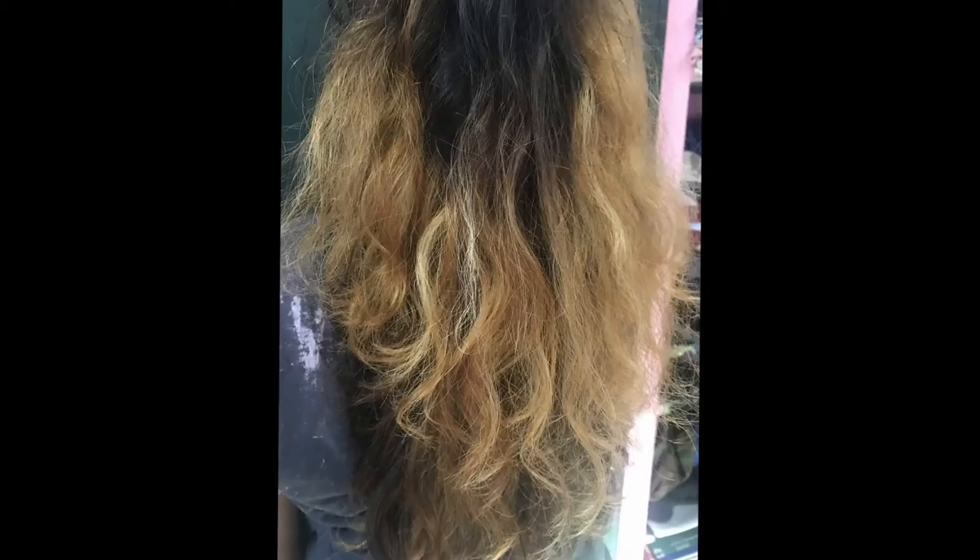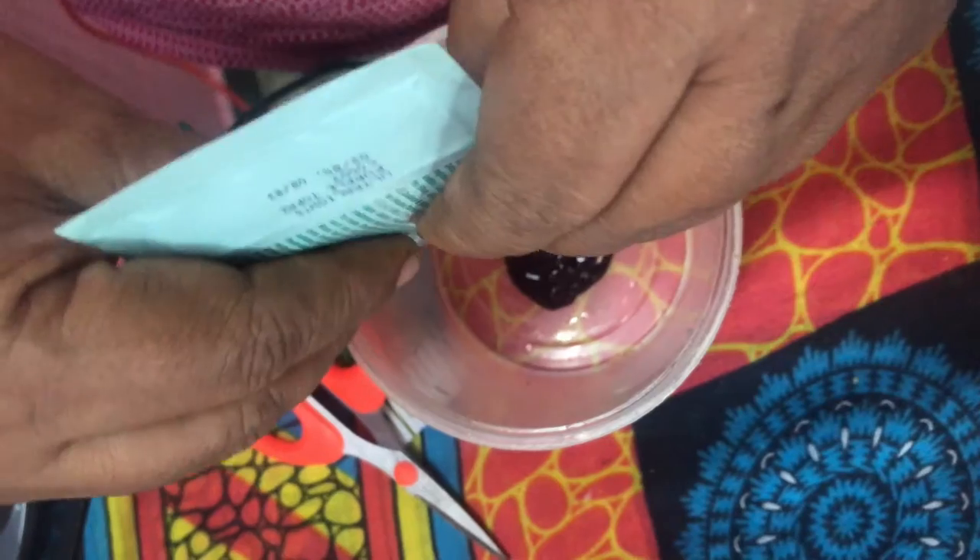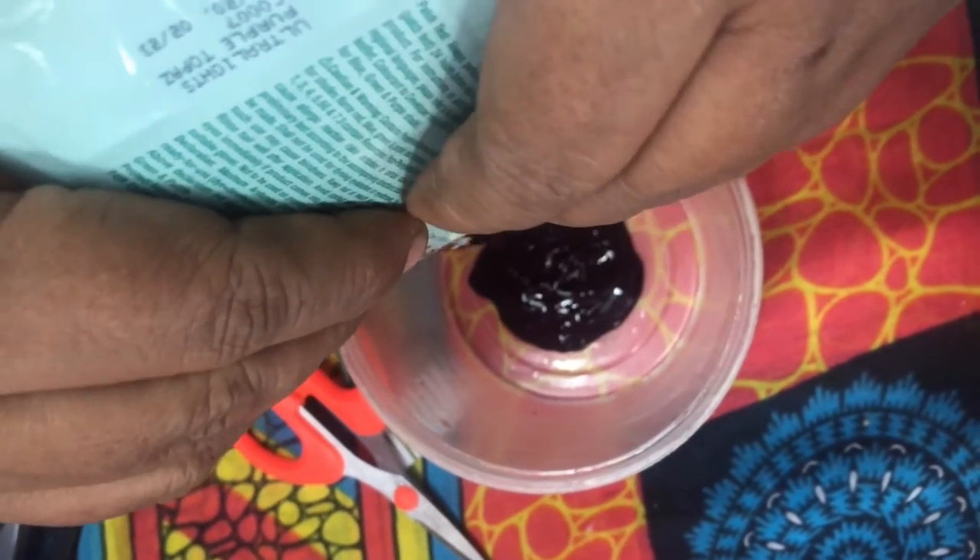I used a foil sheet. I recommend you start from the tip upwards, and I wrapped it up. After the hair wash, the result was like this. Now I am pouring out the colorant, which is purple.